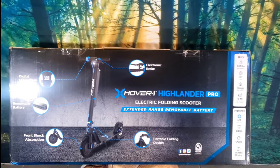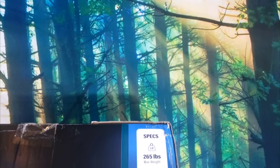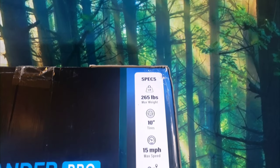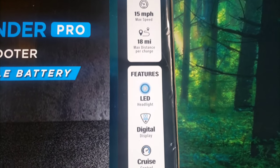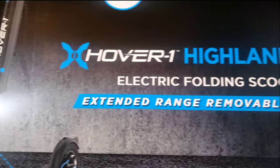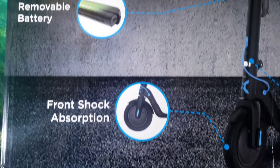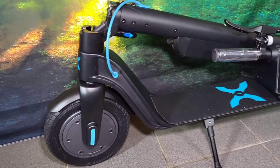Are you tired of walking back and forth to the store? Well maybe you should check out this electric scooter — it might be the perfect solution for your short distance commute. The Highlander Pro is equipped with most of the features electric scooter riders have become familiar with, like over 200 pounds of carrying capacity, decent speed, good range, LED displays, and of course, cruise control.